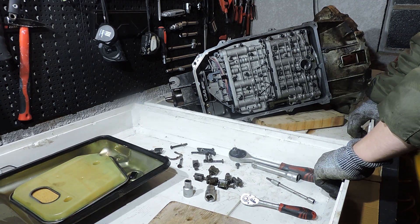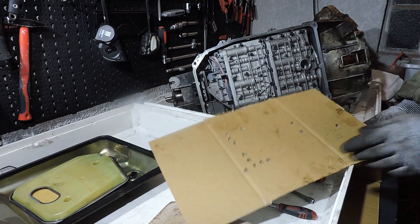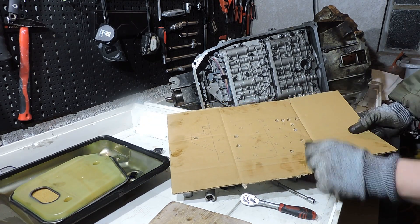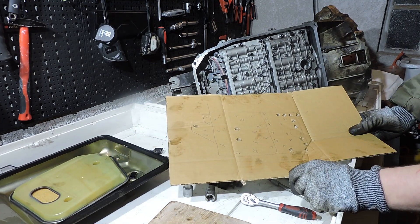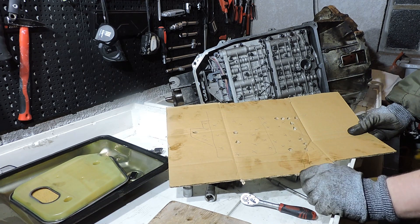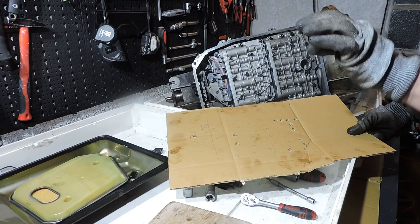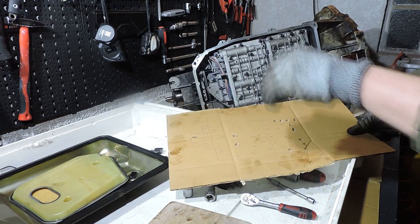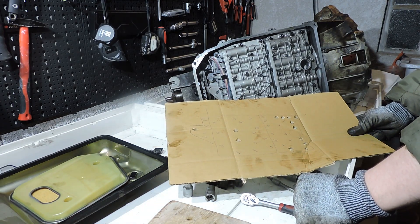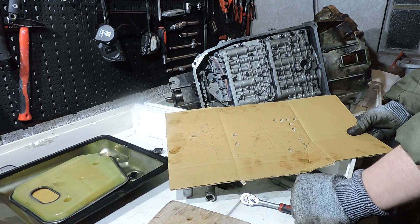Before you work on getting that valve body out, take a piece of cardboard and draw the valve body on it. Put X's or marks wherever you have small Torx heads, and push holes with a screwdriver wherever you have big Torx heads. As you take out the bolts — leaving only the final two in the valve body — put all the bolts in the holes you made, so that when you are assembling the gearbox again a few days later you know exactly where each bolt goes. This is the safest way for a backyard repair job to ensure every bolt goes in the right position.